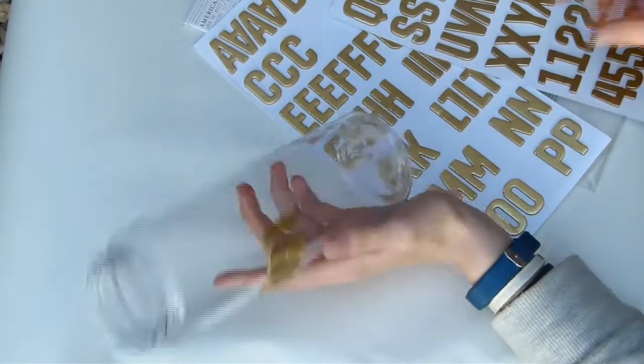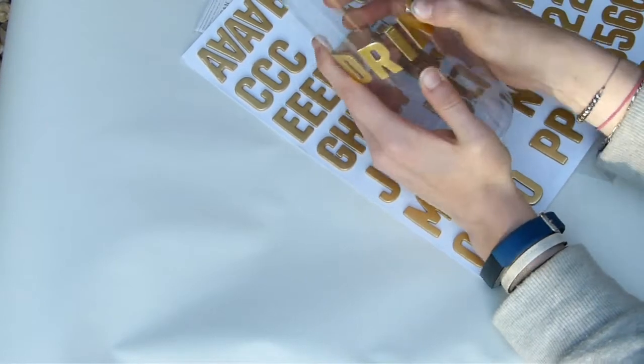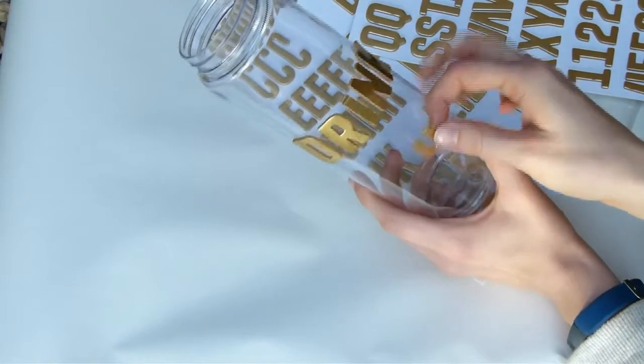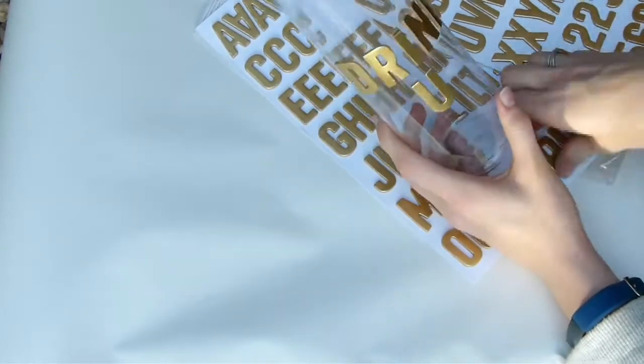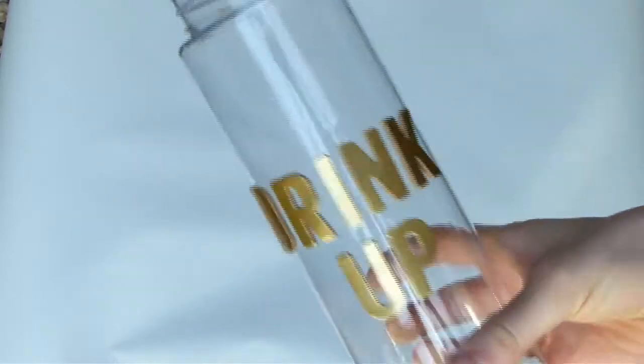You could even draw out some shapes of fruit on some sticky vinyl and stick those down as well. Here I'm just lining up all my letter stickers, and you want to make sure that you push them down really, really well so that they're stuck firmly and they're not going to let any paint bleed through underneath them.